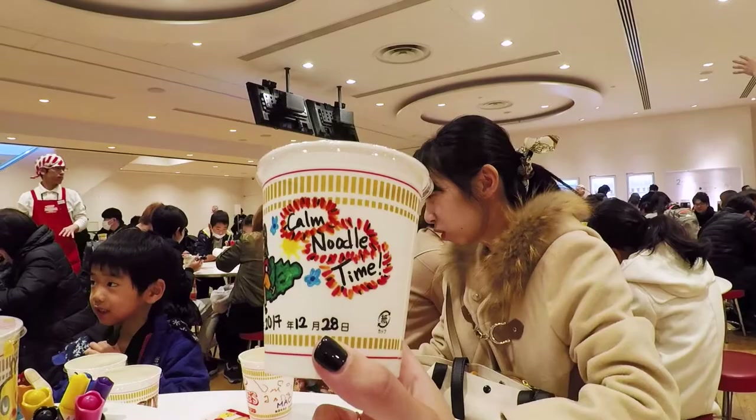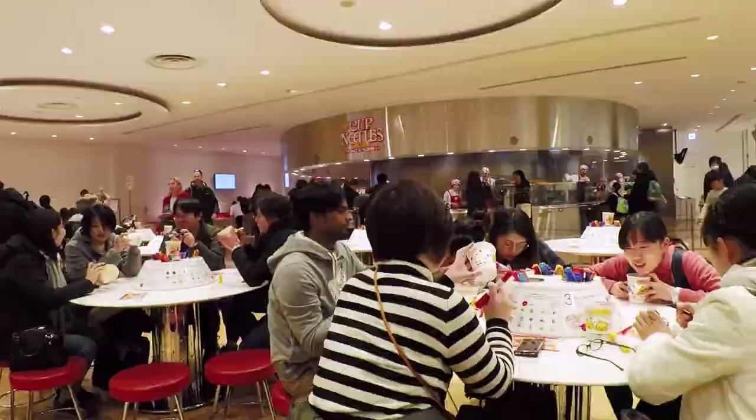All right, so now the next step is we have to go over there. Now we get to choose what soup we want, and then what we want to put in there.